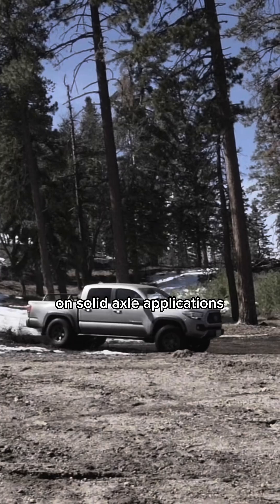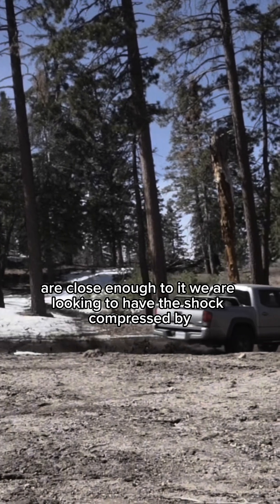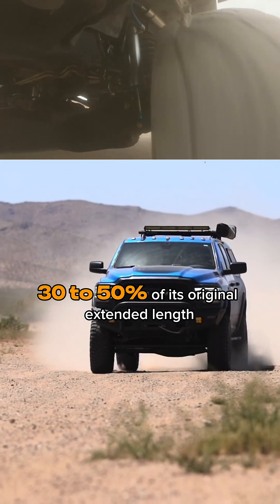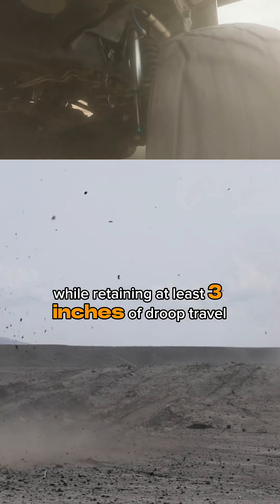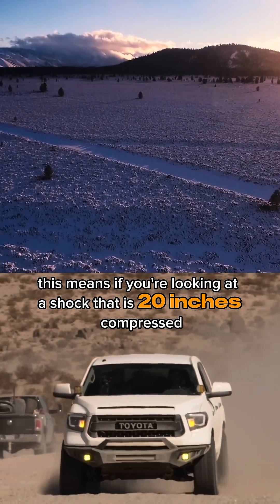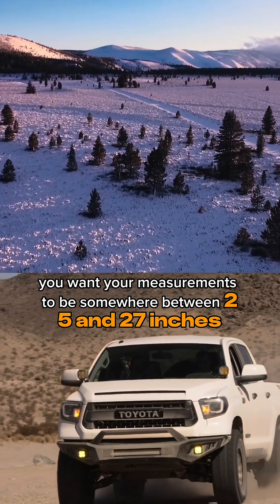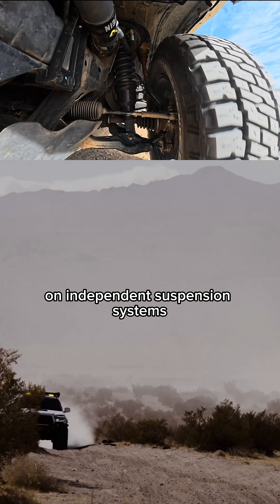On solid axle applications that generally all have one-to-one motion ratios, or close enough to it, we are looking to have the shock compressed by 30 to 50 percent of its original extended length while retaining at least three inches of droop travel or four inches of bump travel. This means if you're looking at a shock that is 20 inches compressed and 30 inches extended for 10 inches of travel, you want your measurements to be somewhere between 25 and 27 inches.